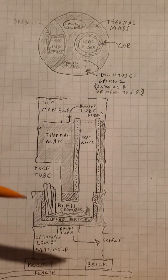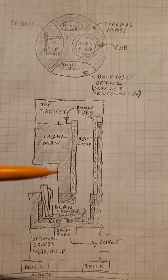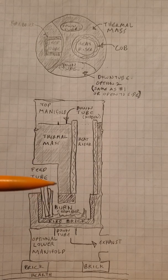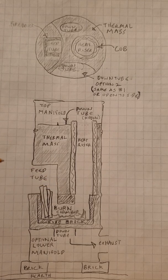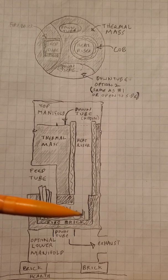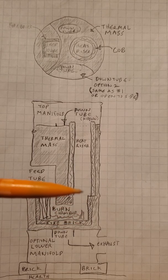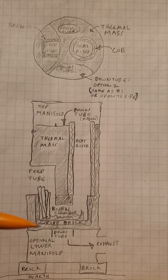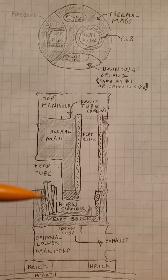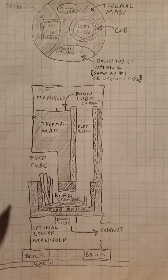The feed tube is a dent or cutout in the side of the barrel that we've put a metal enclosure on, reaching into the barrel so that you can feed wood into the burn chamber. The burn chamber is lined with fire brick to give it more durability. We've done it with just cob — it wears out faster, but it's cheaper, and a lot of this is designed to be accessible to people without much money.